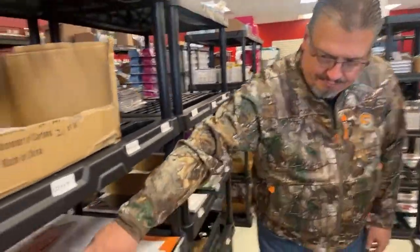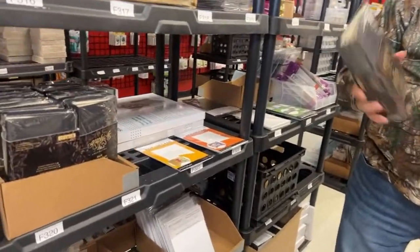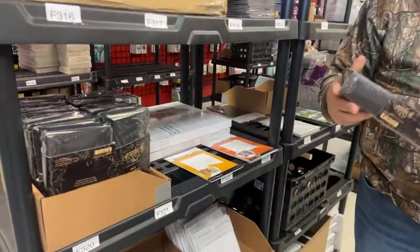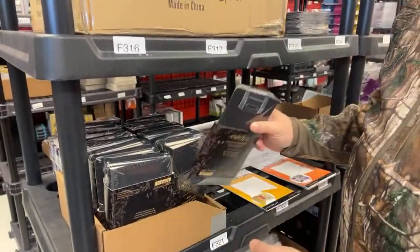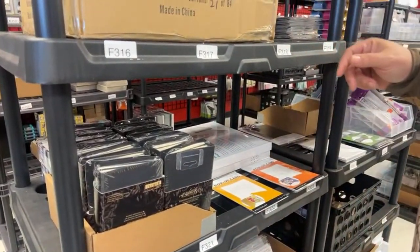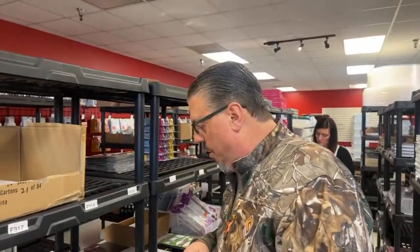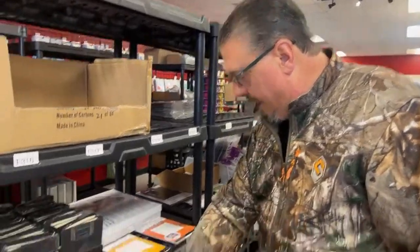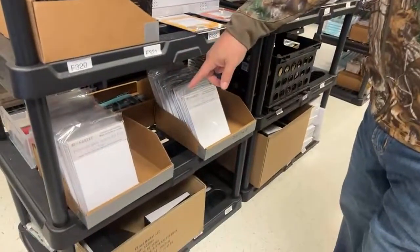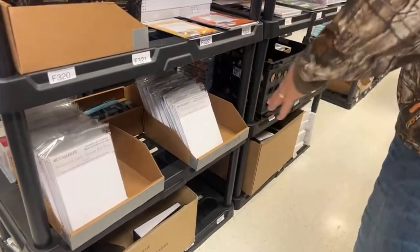These are the small ones — the travel books. That's the travel book from Graphic 45. We have quite a few of those still in stock. You can order at maymaymadeit.com — all the things we're going to show you can find there. There's some more of the jagged white quarter flip folios, some foundation ones also, so we got those in stock too.